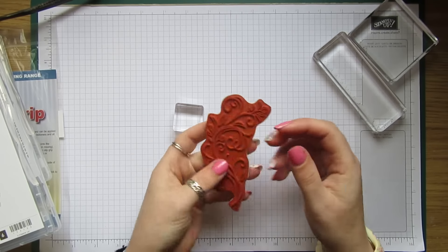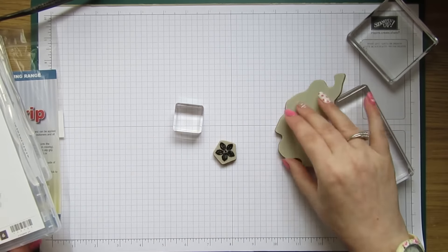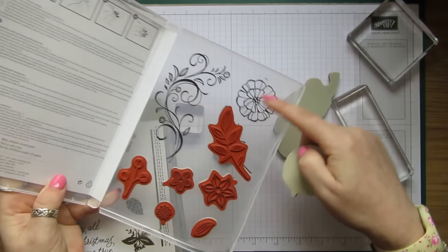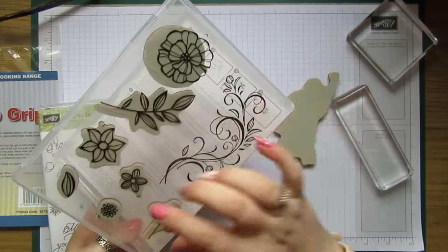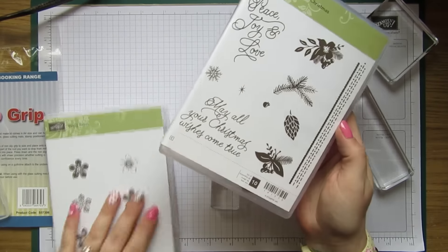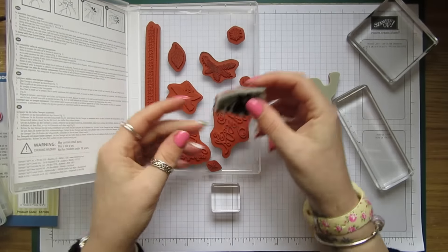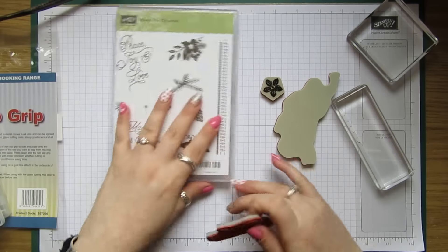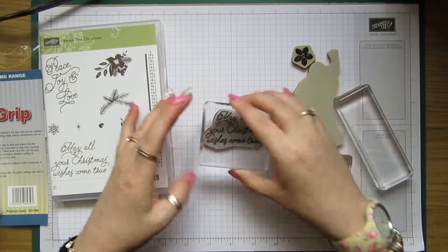I don't really like keeping stamps the old way, because if you've got a lot out — especially smaller ones with words — you can't see what they are. The majority of mine are like that now, and once those stickers have been on the back a while you can't peel them off because it leaves the back of the case all sticky. So I've only been able to change a few of them over.